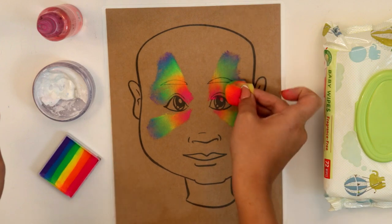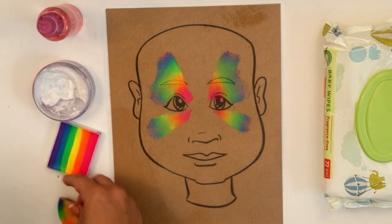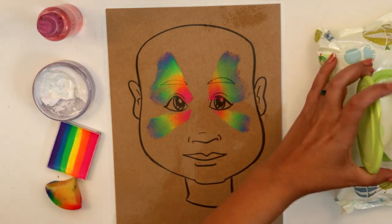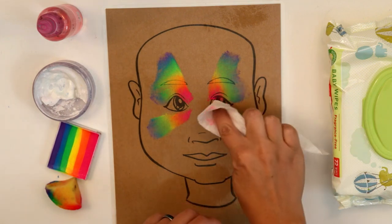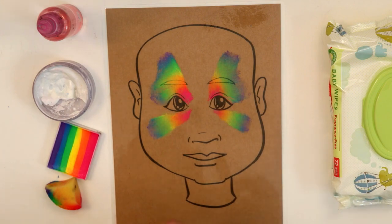These edges don't have to be perfect because you're going to go over them with white anyway, so it's no big deal if they're a little messy. The other cool thing about these laminated sheets is that they're totally reusable — just use a baby wipe to wipe off when you're done or if you make any mistakes.